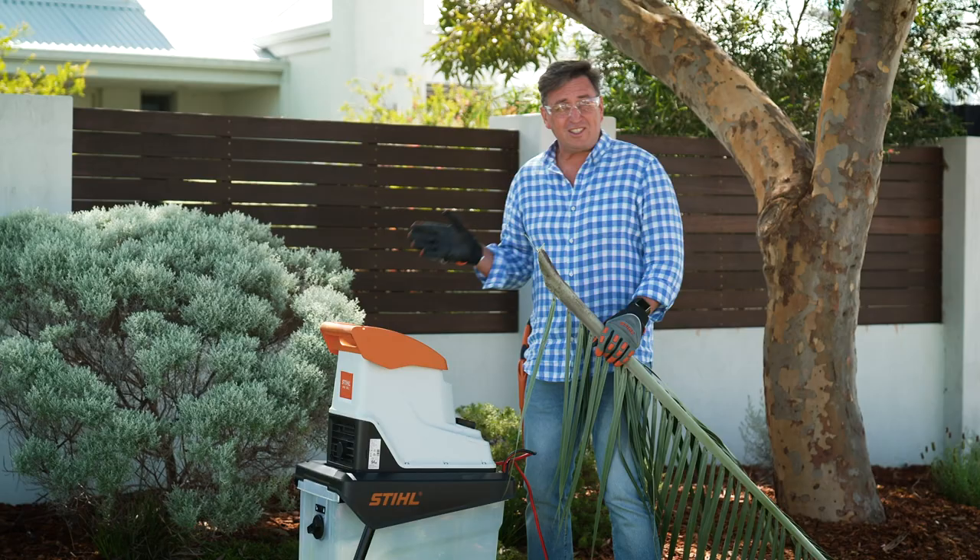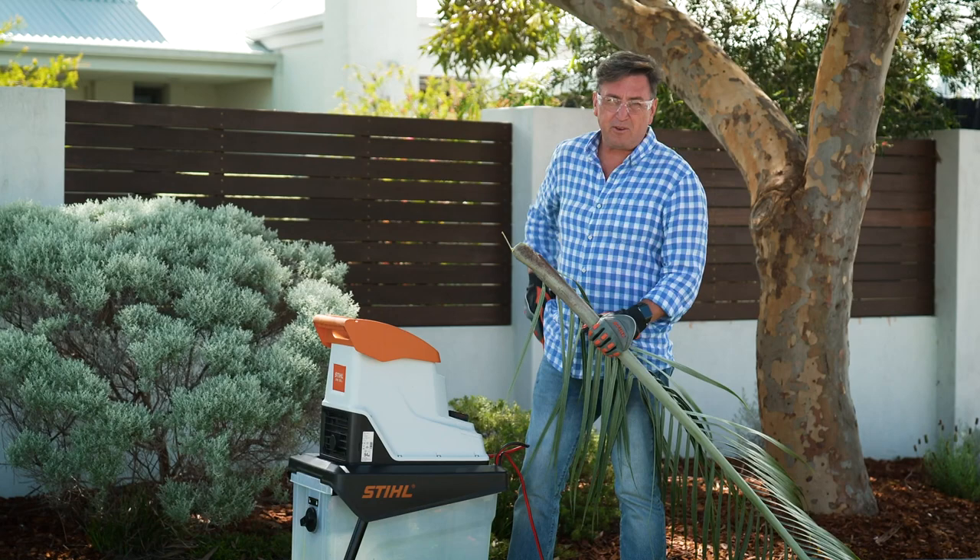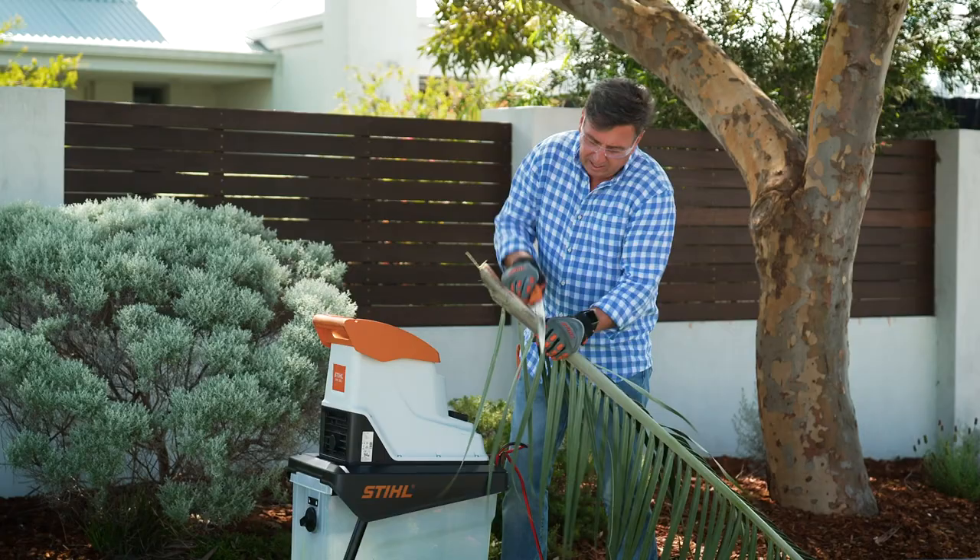Now this machine will turn pretty much anything into great compost, but particularly for those of us living in warmer climates where we have palms, you'll know all about how difficult they can be to actually shred. The trick with it is to just take that sheath off the end and then keep these stems to about 35 millimeters so it can feed through nice and easy.